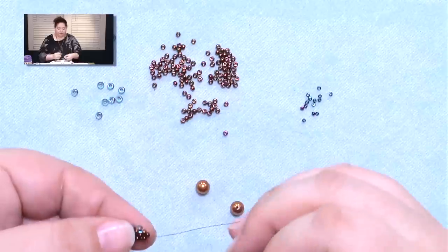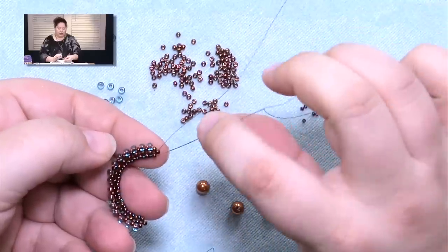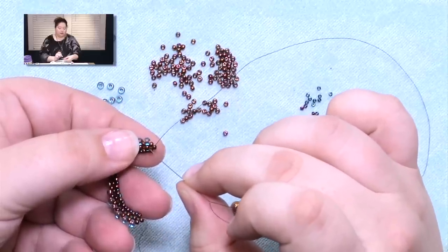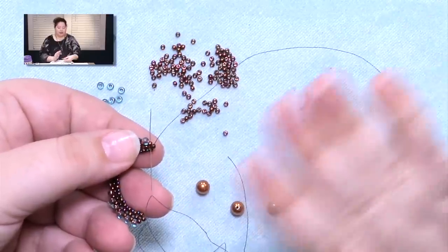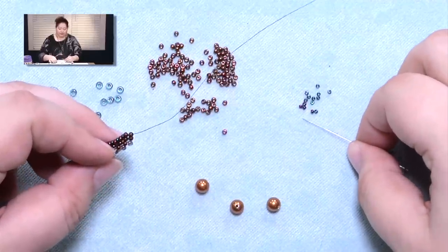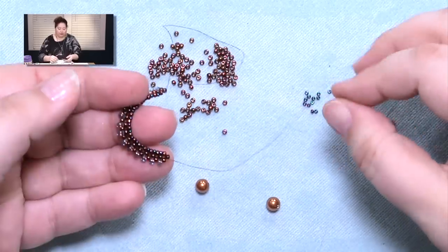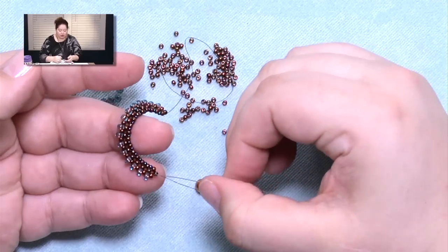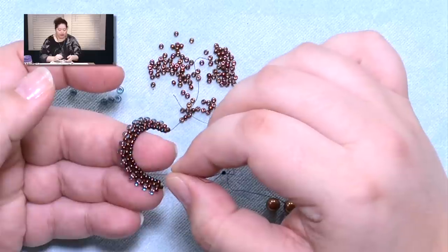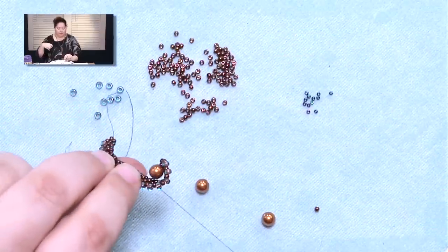This is the part most confusing to people. What I have you do is pass through that bead right on the tip again, and then actually come through the center hole of the set of 4 beads on the edge. You're not going through a bead — you're going through the center of the unit. You'll pick up a 15, a pearl, and a 15. Then you count the centers: you want to go through the 5th one past where you are, so don't count the one your thread's coming out of. 1, 2, 3, 4, 5 — and pass through the center of that unit.